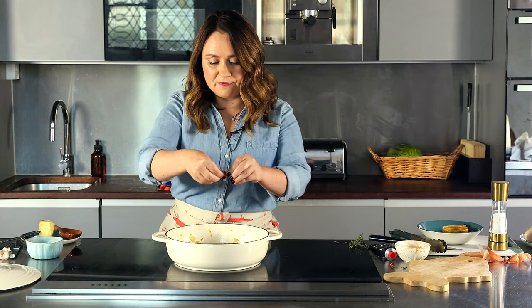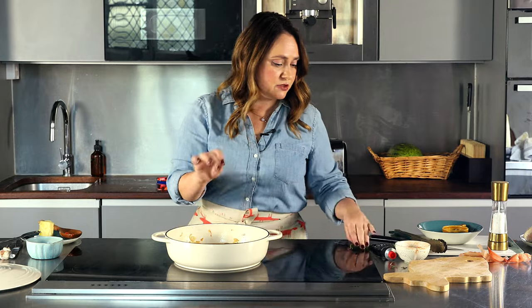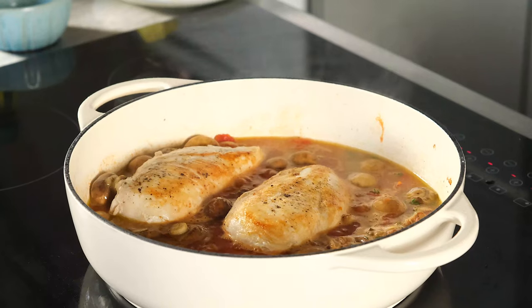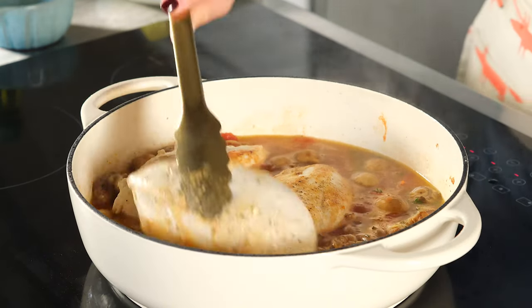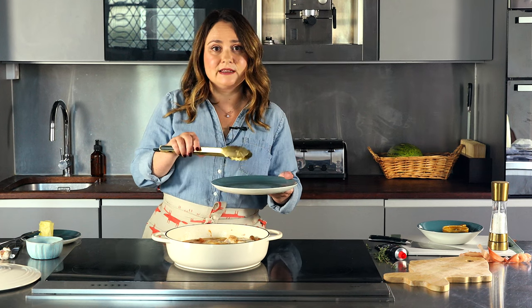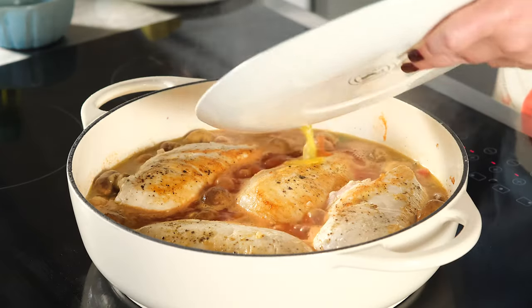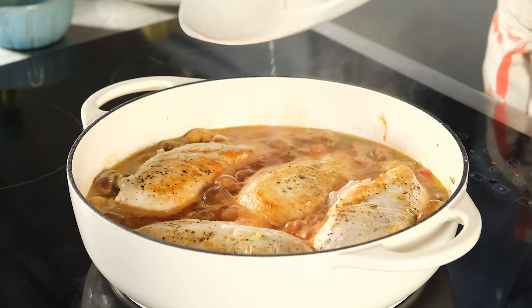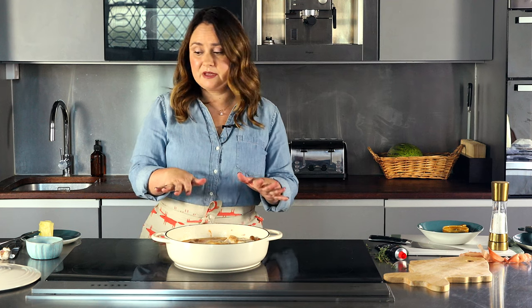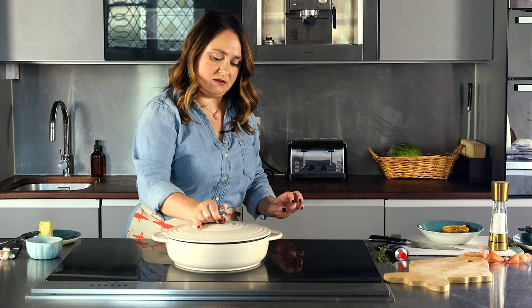We're just waiting for the liquid to come to a boil, and once it does, we're going to take the chicken that we browned earlier and put it in the sauce to simmer. Once we've added the chicken breast, don't forget to add the liquid that collects at the bottom of the plate, because that's where a lot of flavor comes from. Cover with the lid and let it simmer for 20 minutes.